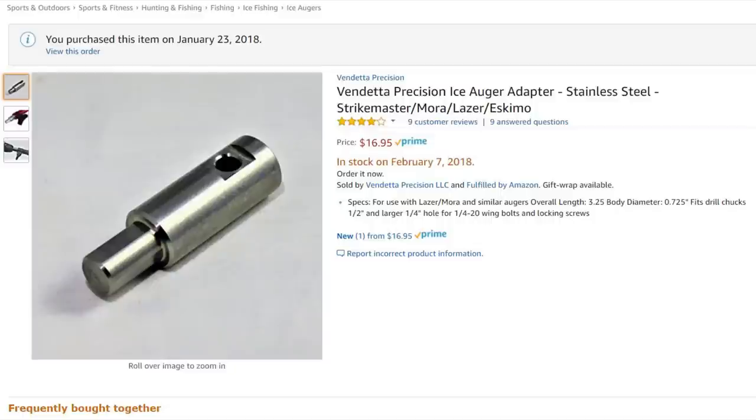What I did was go on Amazon and buy a stainless steel adapter from Vendetta Precision. Unlike the StrikeMaster adapter I tried, it has a shorter, larger-diameter base that locks into the drill chuck. In fact, it's big enough that it won't even fit into a 3/8-inch chuck — only half inch. This allows it to handle more torque.